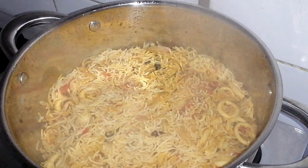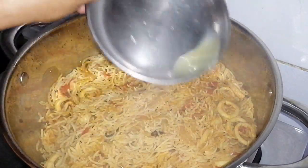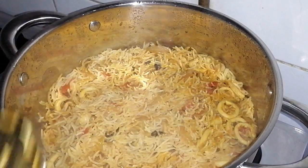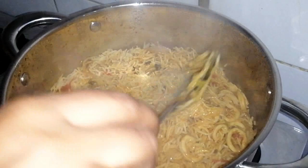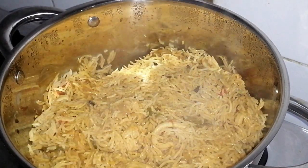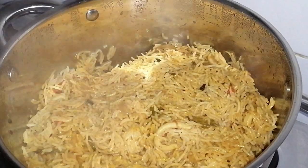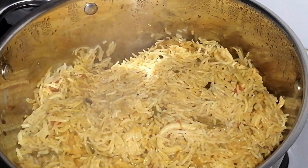Now you have 15 minutes. I will add lemon juice and add 1 spoon to the sauce.